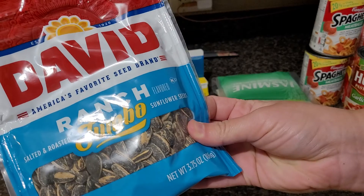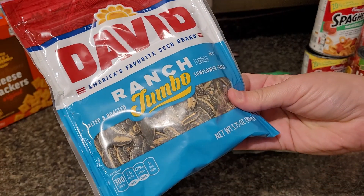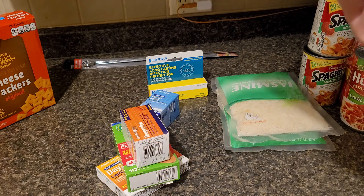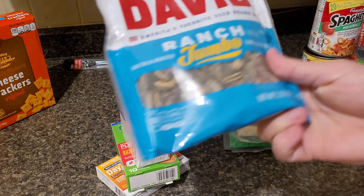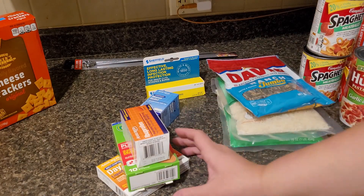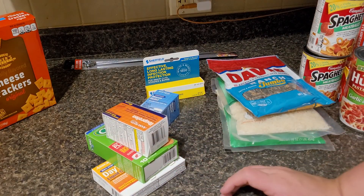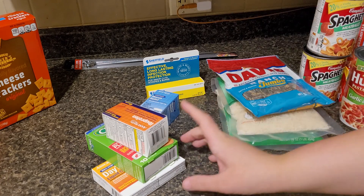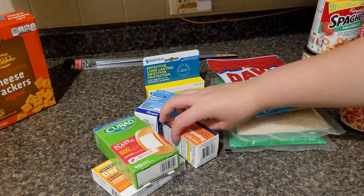We got some ranch sunflower seeds — this one isn't particularly for the pantry, but if you just want to keep some snacks on hand, you can do that. This doesn't expire till 2022 as well, so anything at least a year out is good. I don't like getting basic canned foods like peas and carrots from Dollar Tree because at Walmart you can get them two for a dollar, and at my Super One you can get them three for a dollar. But next time I go grocery shopping, you guys will see me stocking up on all of that.